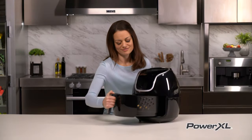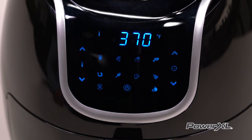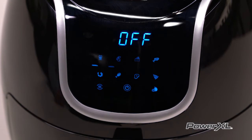Once the basket and the fry tray are properly placed in the main unit, the control panel will light up. Pushing the power button once will set the unit to a default cooking temperature of 370 and a time of 15 minutes. Pressing the power button a second time will start the cooking process. Pressing the power button during the cooking cycle will turn the unit off.